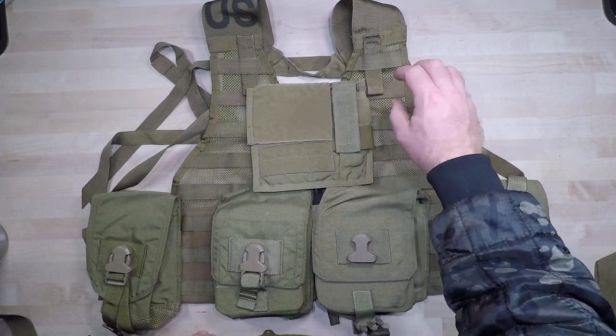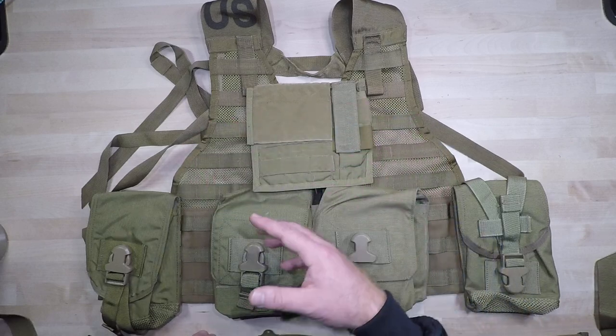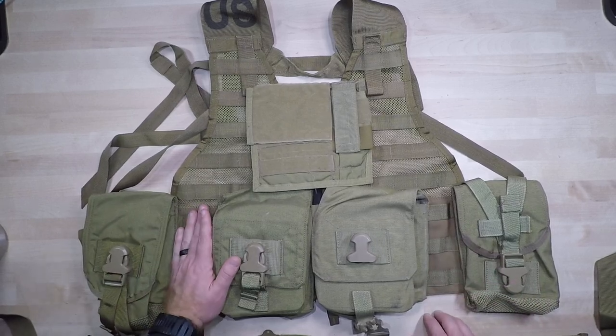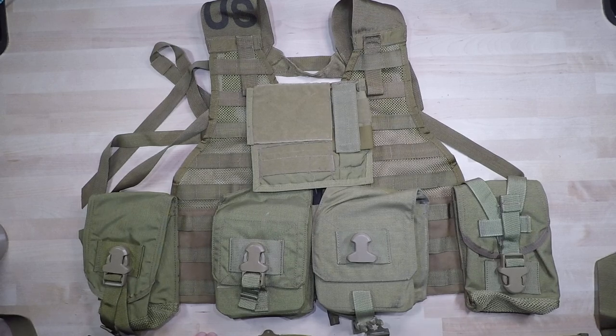Some guys that I knew who were machine gunners would also run a compass and a GPS up on the FILBE, so they had the ability to orient themselves from their fighting position or overwatch position to whoever was taking contact. You can open these general-purpose pouches up. One thing I would highly recommend adding to all these kits is cleaning rods — so that in the event you need to get some dirt or debris out of your barrel, or a round gets stuck in the barrel, or you have brass that fractured and lodged in the chamber, you can punch all of that out.